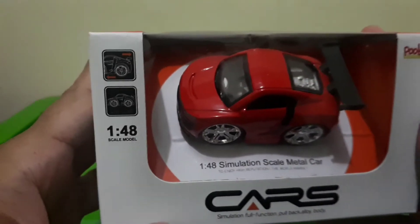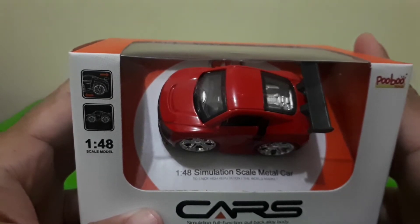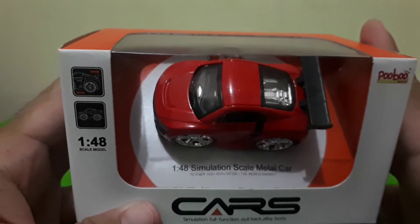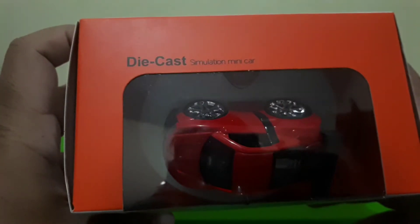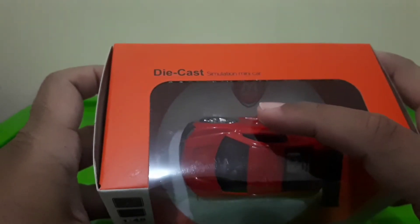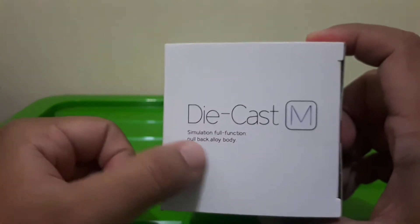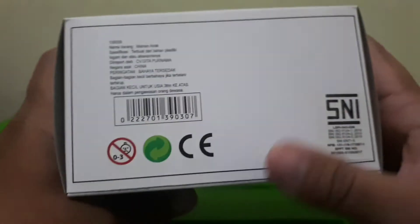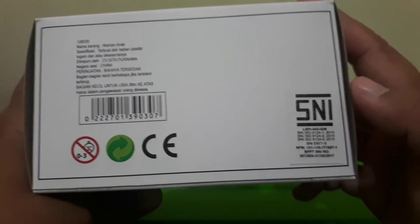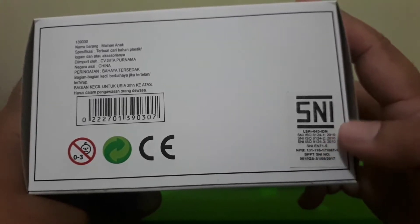Di bawahnya ada tulisan 'Cars Simulation full function pullback alloy body'. Dari arah displaynya di dalam ada tulisan skala 1 banding 48, simulation scale metal car, dan juga 'To enjoy high reputation the world market'. Dari belah atas ada tulisan 'Die Cast simulation mini car' dengan logo M. Yang menarik, apakah Die Cast yang kita punya berlogo SNI? Sini logonya jelas — item ini sudah berlogo SNI, jadi aman.